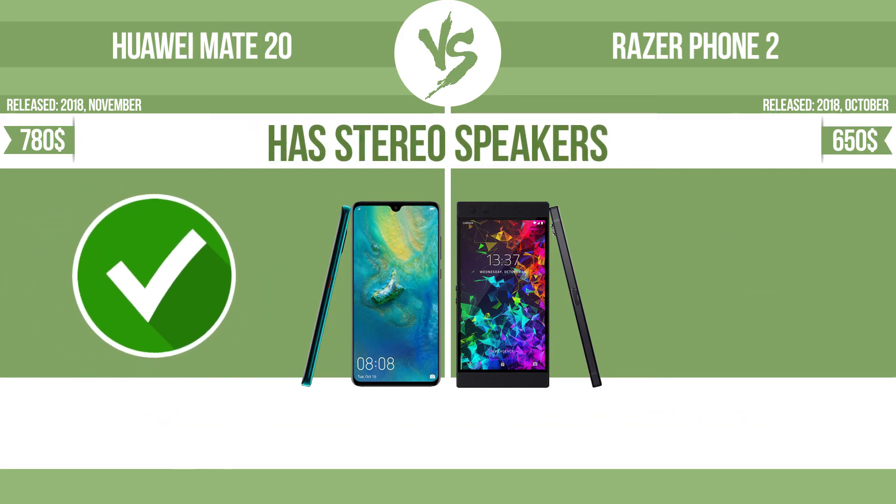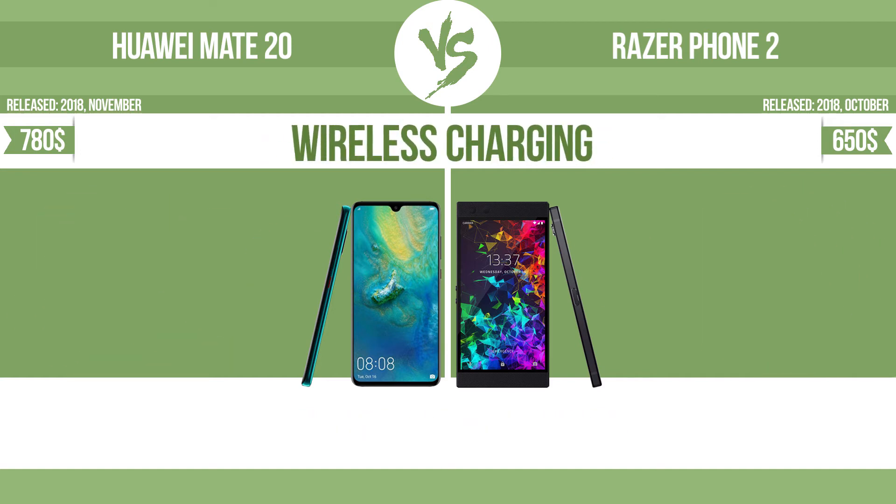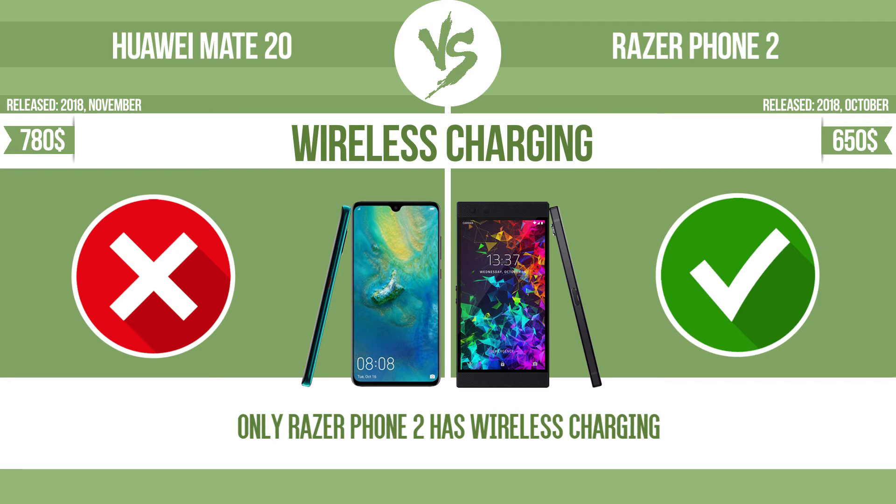Has stereo speakers? Devices with stereo speakers deliver sound from independent channels on both left and right sides, creating a richer sound and a better experience. Wireless charging. The manufacturer offers a branded wireless charging kit. To charge the device, you simply put it down on its charging base.